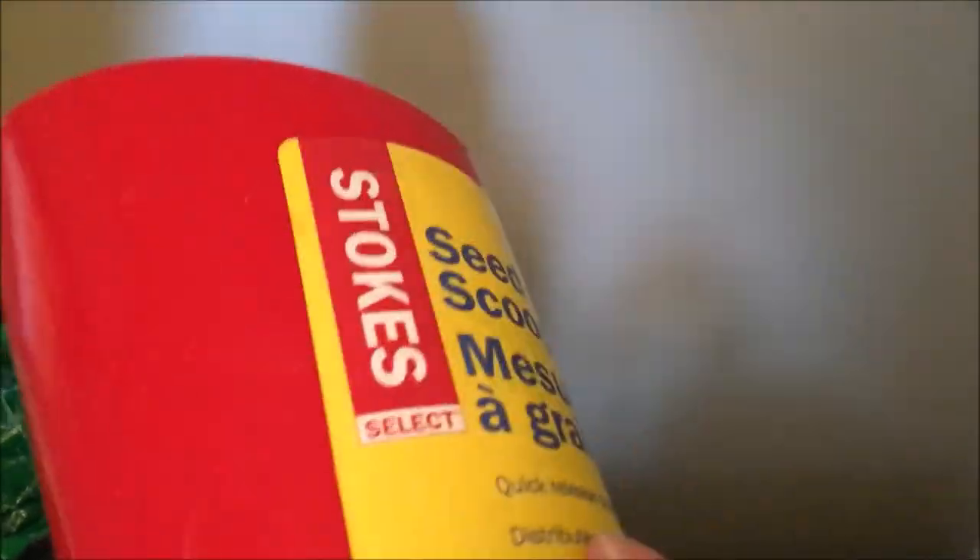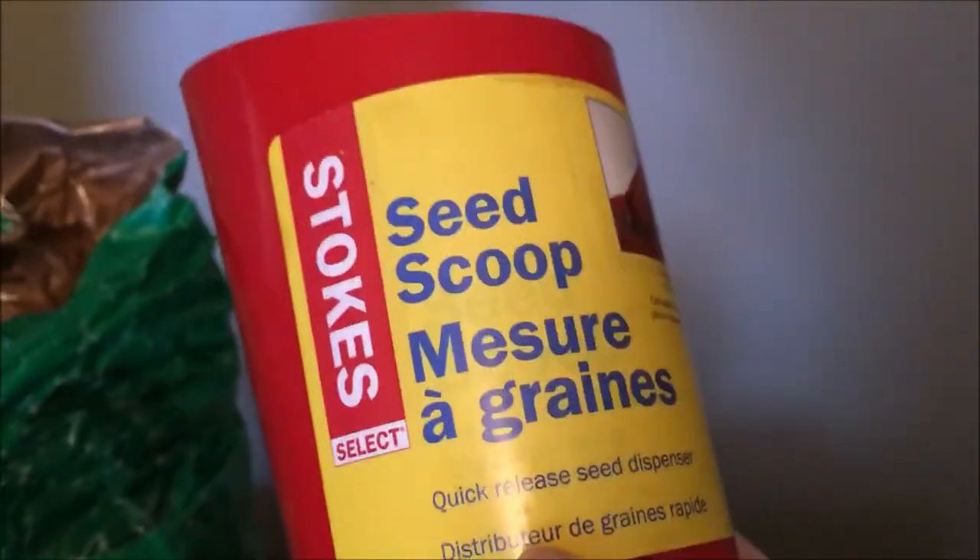I'm going to show you how I fill up Jersey's hard food. I found this awesome seed scoop at Walmart. It was only like $2 and I figured, instead of scooping seeds with it, I'm going to scoop his hard food in it. And it works out really good.